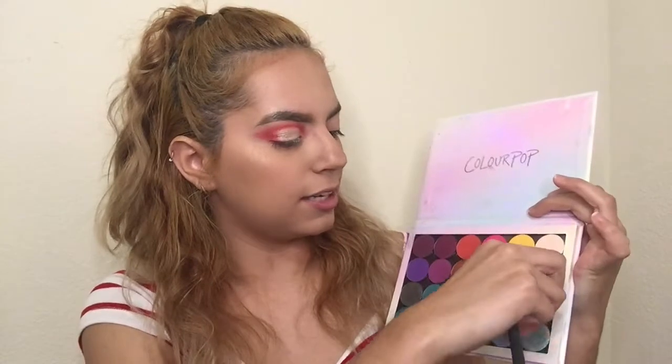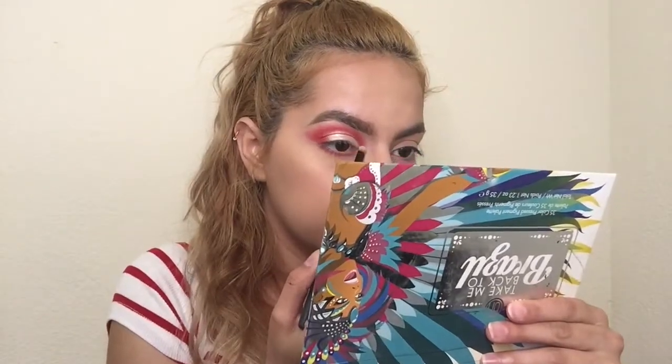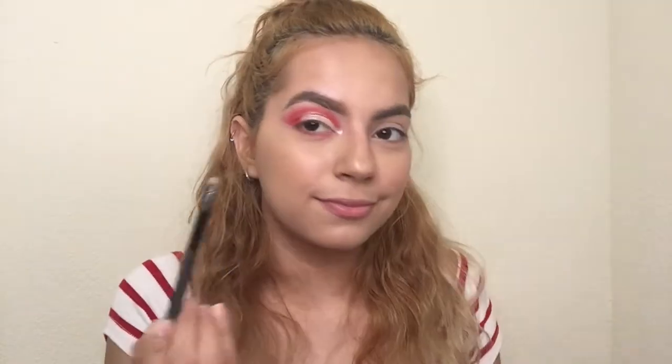I'm going to go into my ColourPop Build Your Own Palette and grab this titanium shade — it's called On a Whimsy. I'm going to grab it with this smudge brush from Sephora and put it in my inner corner. This is so bright!